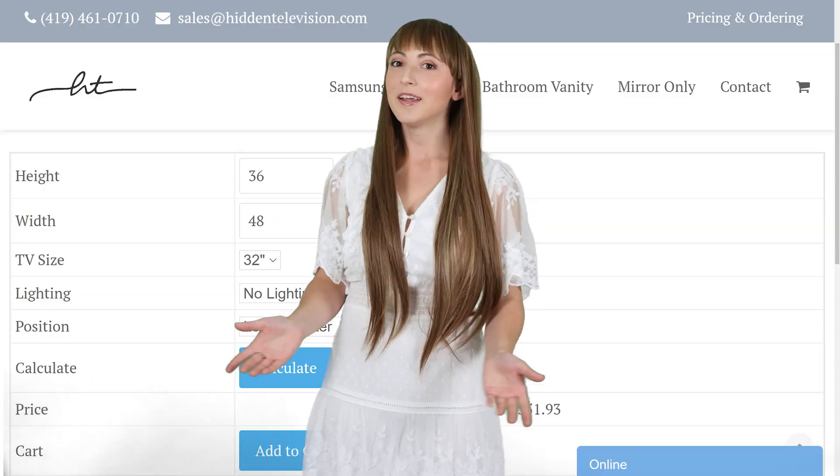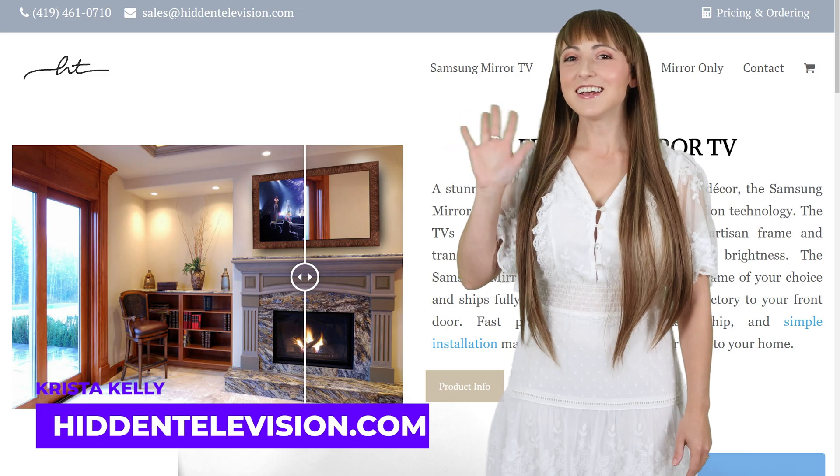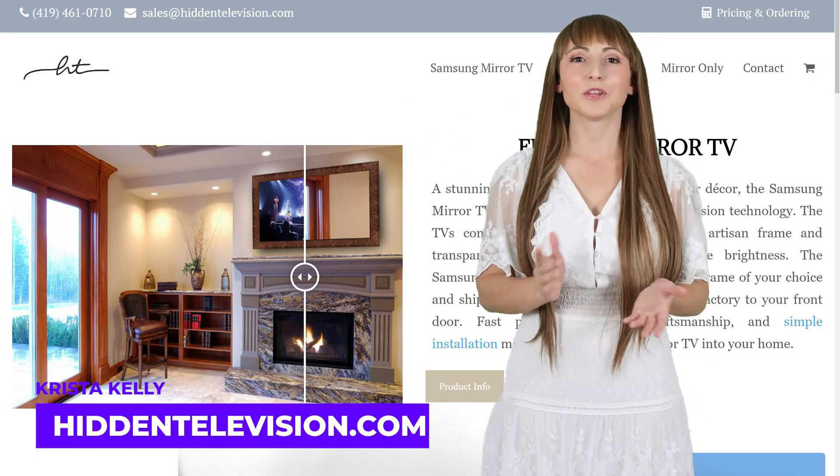In this video, I'm going to go over what you can customize, including the size and shape, and how you can order it for fast production and delivery. Hi, I'm Krista, mirror expert with Hidden Television.